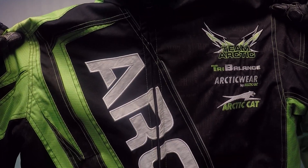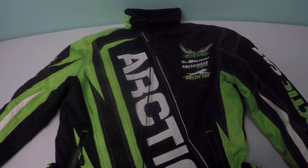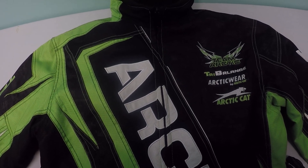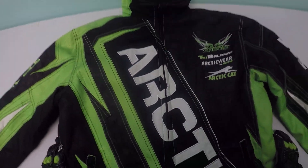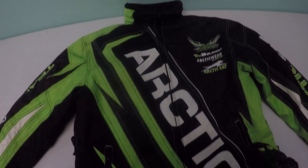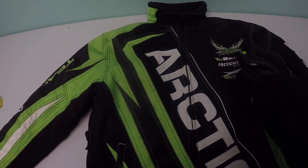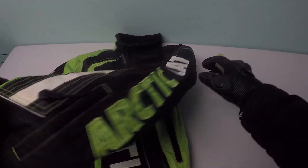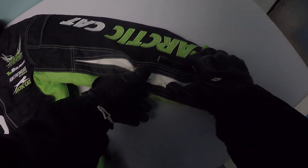It's a really warm jacket — I have absolutely no complaints with this product. So let's take a look at it. You have OctaCat branding coming down the front and the Team OctaCat logo on the sleeve. You also have a pocket on the sleeve here.